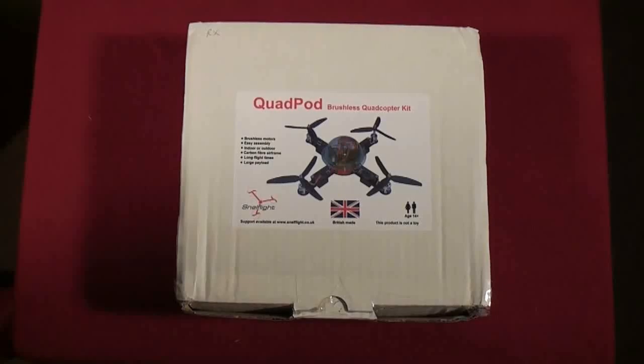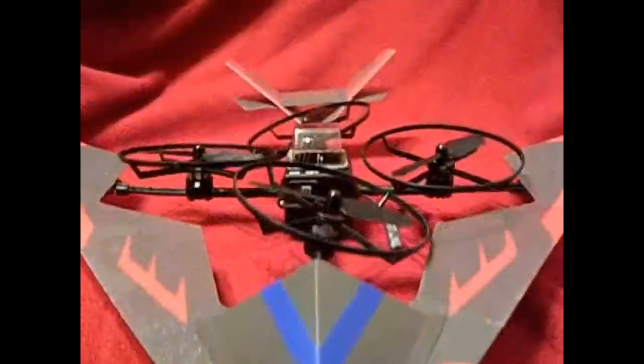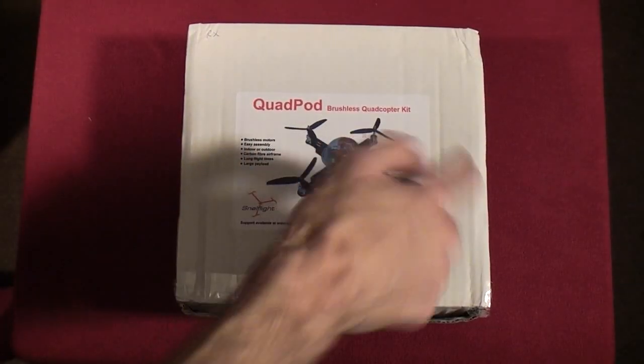Welcome back to RC 101 with the Dallas Flyer. We've got ourselves a new RC vehicle to take a look at: the Quad Pod brushless quadcopter kit. This comes from Snellflight, the same people that gave us the Alien Jump Jet. This is a fully functional four-channel brushless motor quad rotor, and this thing is just amazing.